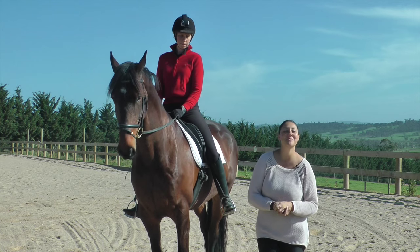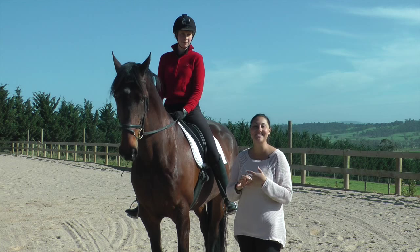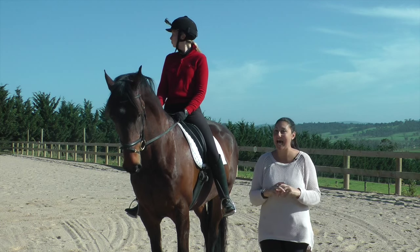Hey dressage superstars, welcome to Dressage Mastery TV. My name is Bishasha Althoff and I'm a Grand Prix dressage rider. Part of our new thing that we're doing in Dressage Mastery TV is doing 'Lesson or Train with Tash.'